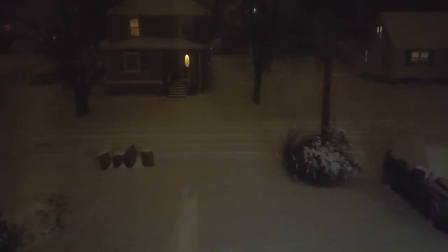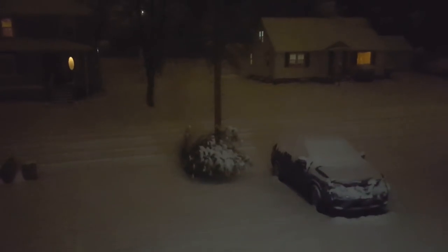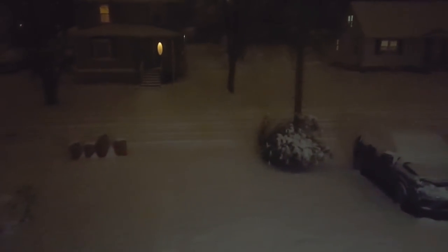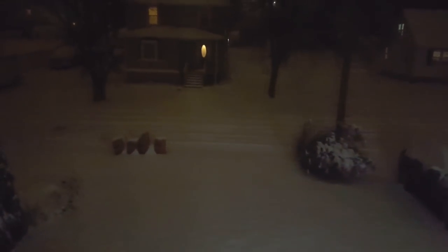It's the first snowfall of 2018 in Connecticut. Everybody's in their house nice and cozy except for my husband, who's stuck for the last three hours on a 20-minute drive. That's okay, he'll deal with it — I have more important things to worry about.